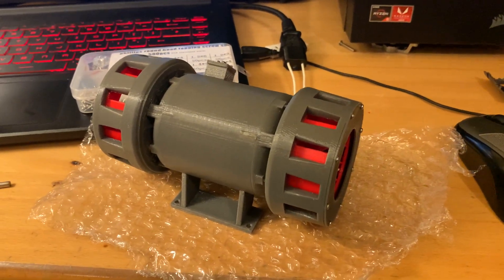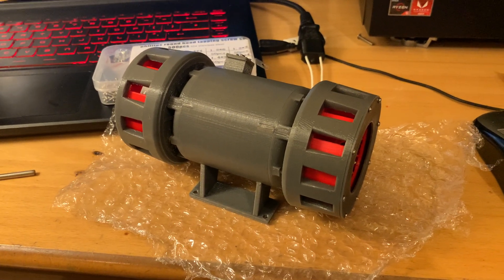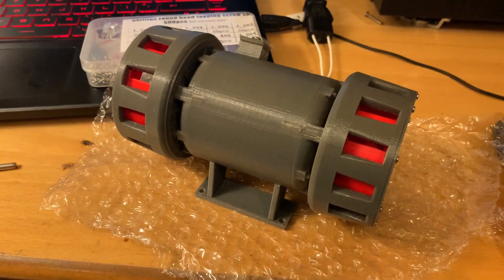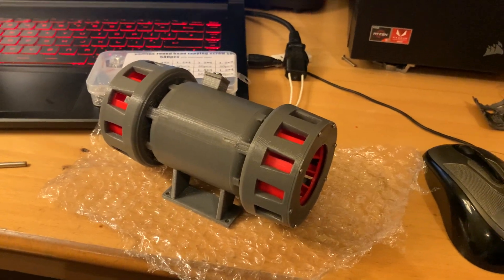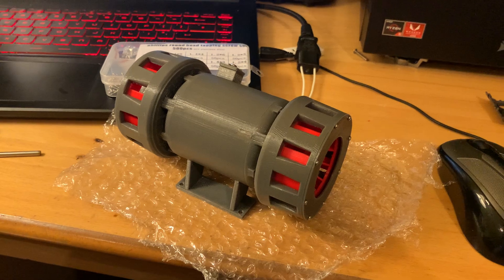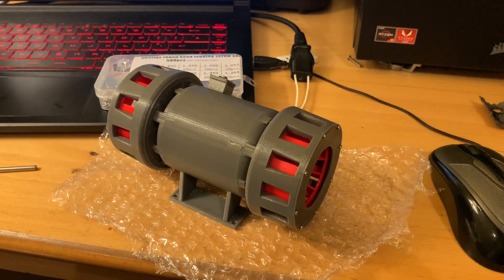Hello guys, just thought I'd make a quick video about this new model of siren I've made. It is based on a GENS 1474 — that's a 1474 siren, the kind of original World War II air-raid siren. I think it was the first design for England anyway, but that's what it's based on.